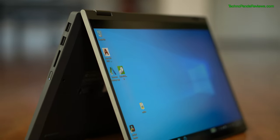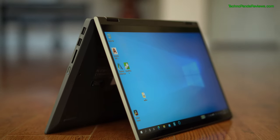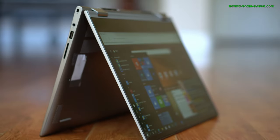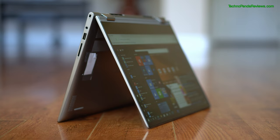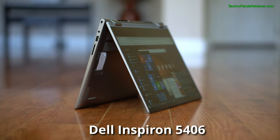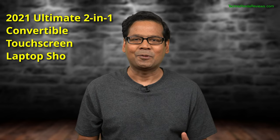On my left, weighing in at 3.3 pounds is the defending 2-in-1 convertible laptop champion, the Lenovo Flex 5. And on my right, weighing in at 3.5 pounds is the new challenger, the Dell Inspiron 5406. Welcome to the 2021 Ultimate 2-in-1 Convertible Touchscreen Laptop Showdown.